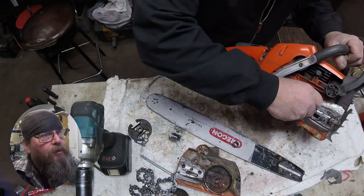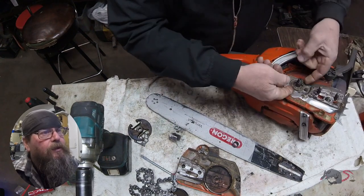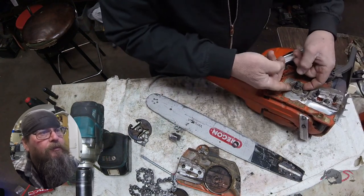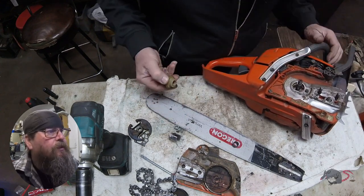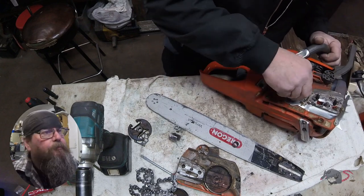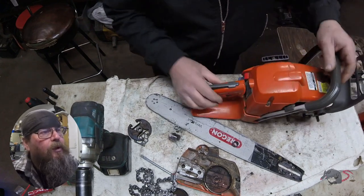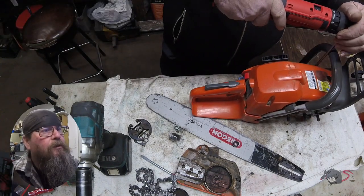We'll clean this off a little bit and take a look at the worm gear to see if that's stripped or not. The clutch drum drives this plastic gear, and then the teeth on that gear drive the oil pump. Everything looks good inside by the oil pump — there's no dirt or debris in there and the threads on the worm gear look good.